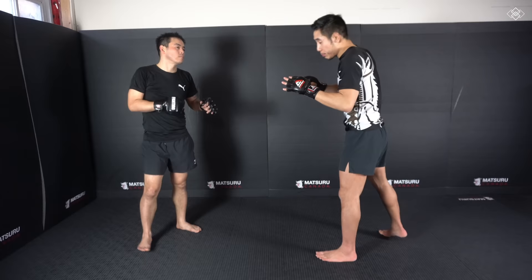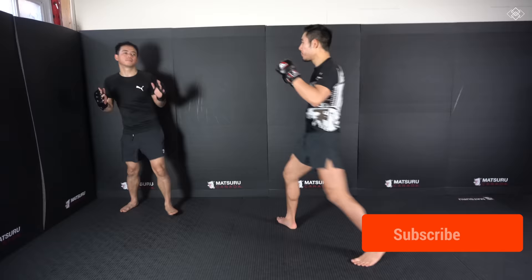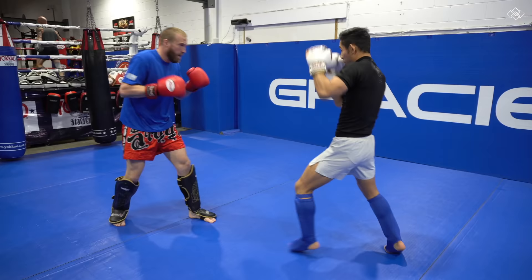He goes to try to block. In this fight specifically with Corey Sandhagen, Peter Yan doesn't even make contact — he just swings it. He uses that momentum, and when he misses, he uses that momentum to load up. Hook. Boom.